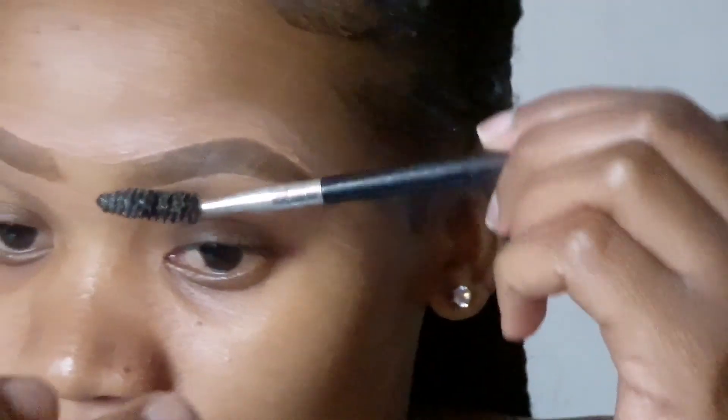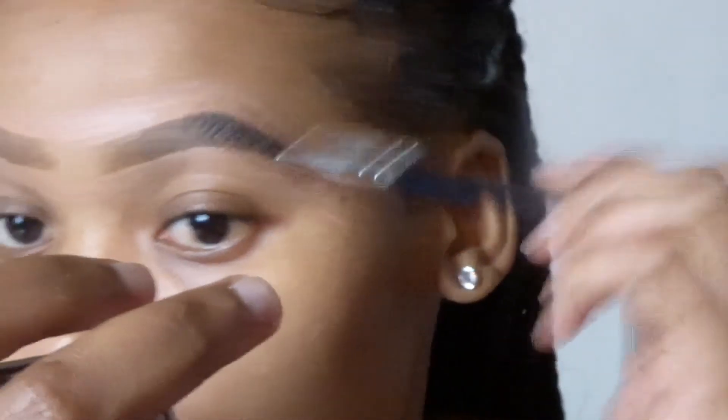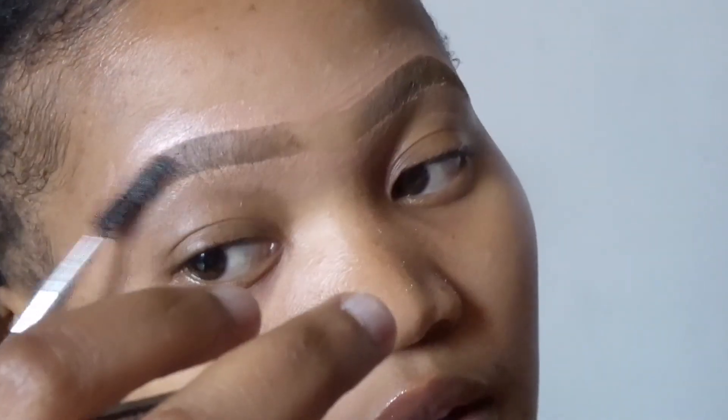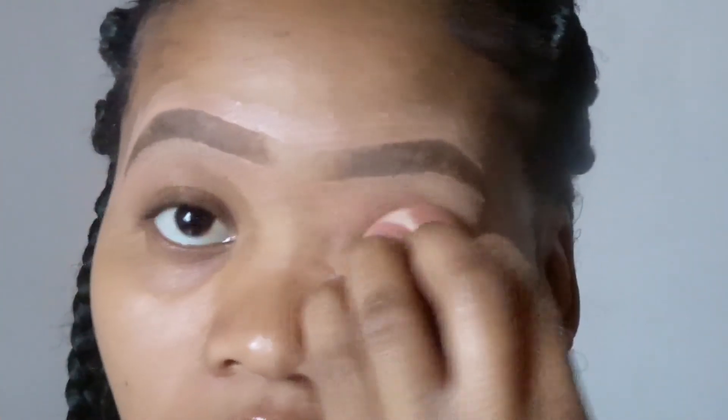They look beautiful. Now I'm going to take my spoolie so I can brush them up and connect them together. As you can see, I'm just brushing them up. Then all you need to do is remove the concealer from around your eyes.